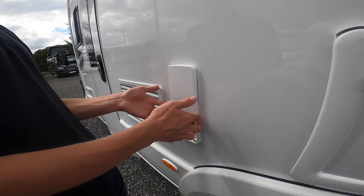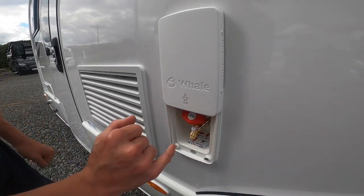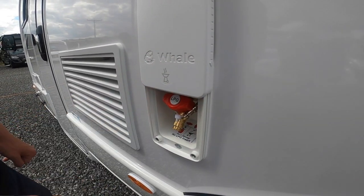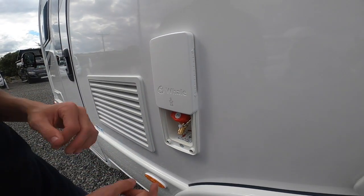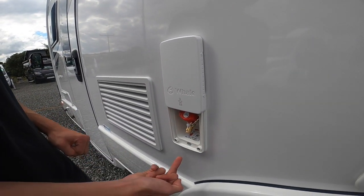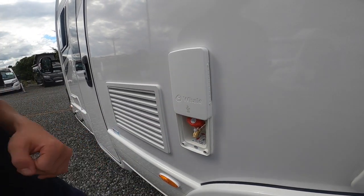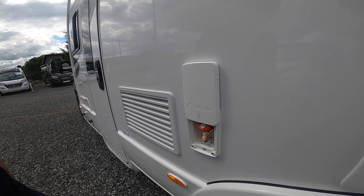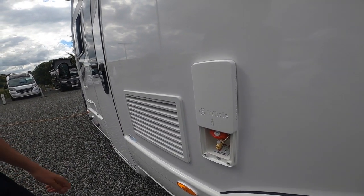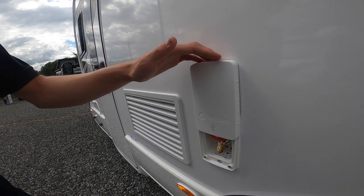Here you have your external gas point. There's a spigot on a cable tie, so chop that off, get some gas hosing and some jubilee clips, connect them all together onto the end there, and then you can turn it on and off. It'll operate from the main gas bottle on board and you can connect that to your Cadac, your external awning heater, or your barbecue — using the bottle on board instead of carrying a spare with you.